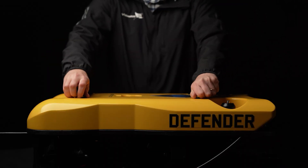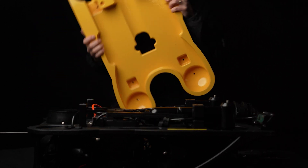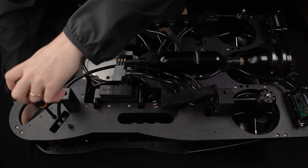You may need to remove the float block and thruster if the thruster's telltale is not easily accessible. If this is the case, please watch our instructional video on how to remove and replace Mission Specialist thrusters.